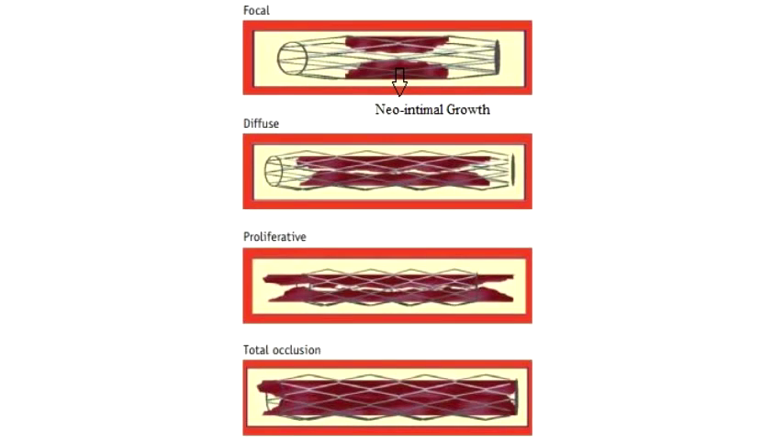In coronary artery stenting, a stent is employed to widen the lumen of an artery which has been narrowed by several causes such as atherosclerosis, calcification of blood vessels, or atherogenesis due to medical errors. Currently, we employ drug eluting stents and bare metal stents for this process, but there is a problem called in-stent restenosis associated with both types.